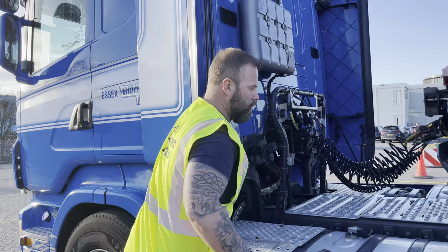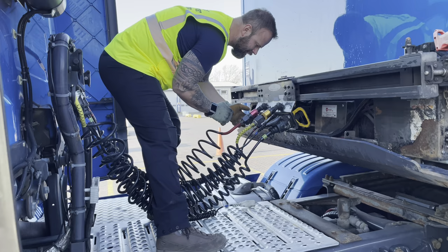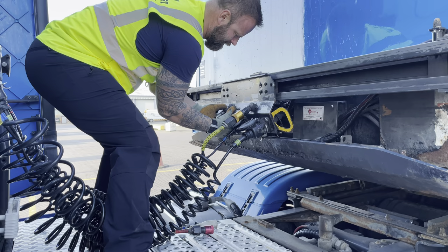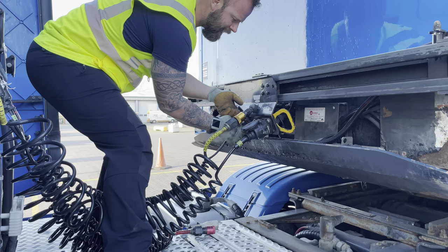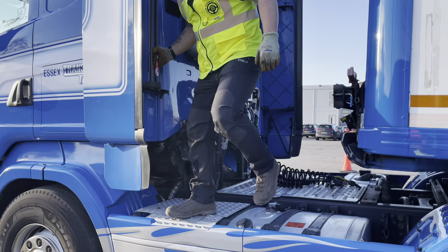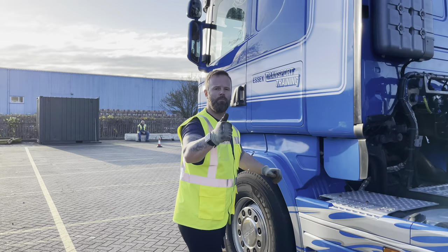Next thing is airlines — we're just going to call them airlines because it keeps it simple when you're trying to remember what you're doing. I'm going to disconnect my cables: electrics, emergency air, my camera, secondary electric, service brake, and ABS. When they're all out, we're going to leave the tractor unit in a safe manner as taught by your instructor. I'll put the wind deflector back into position.